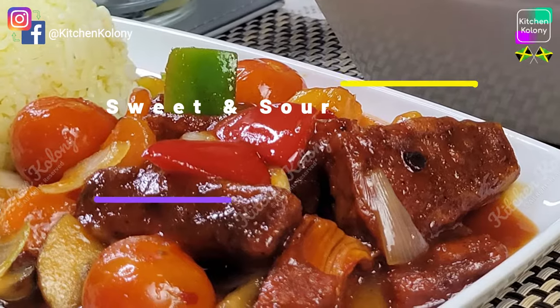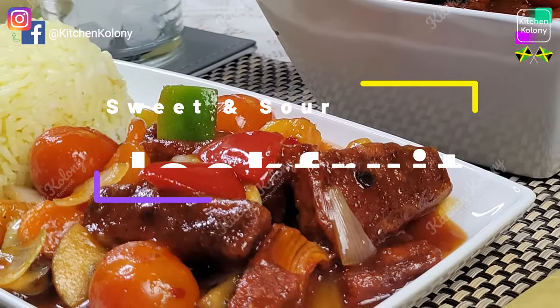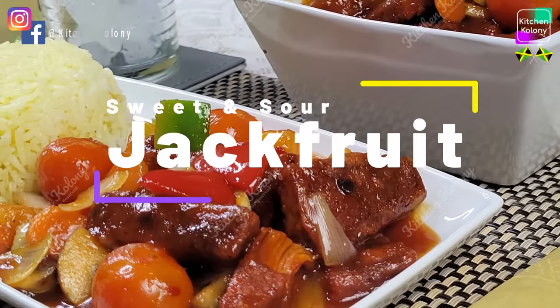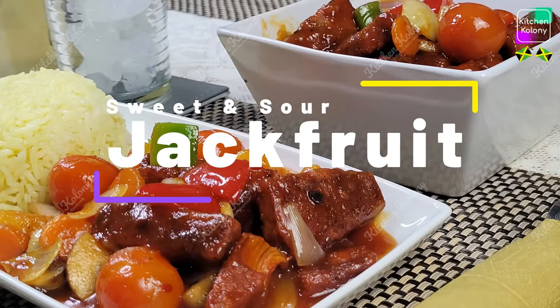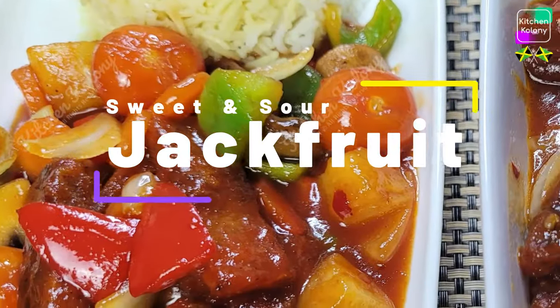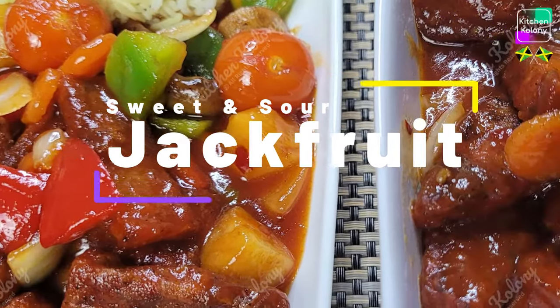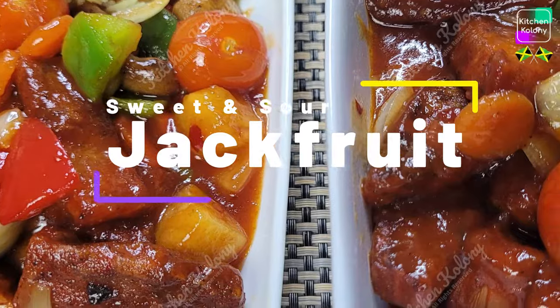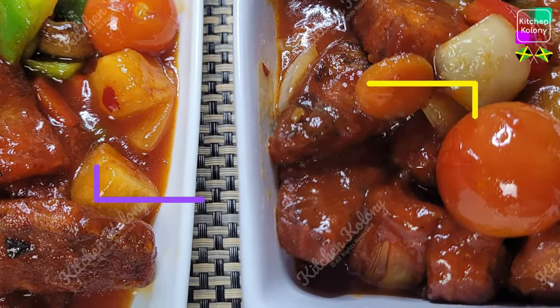Before we move on, let me just take this time to thank my subscribers, old and new, and also my viewers — thank you for coming back faithfully every week. Did you know that jackfruit could be tasty just like meat? Trust me, this meal that I'm preparing will make you not miss meat in the least, and it's not only for vegans or vegetarians, it's for everyone. Let's make this meal together.